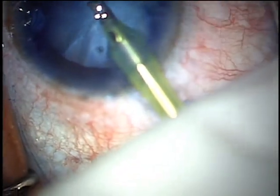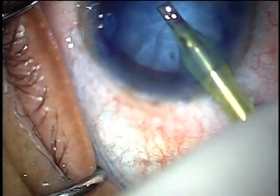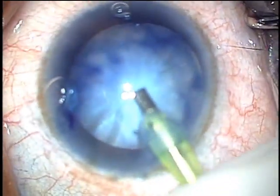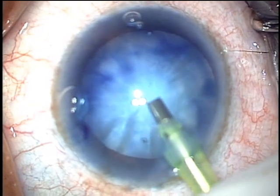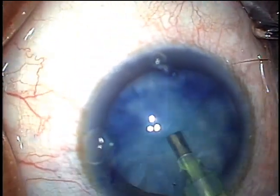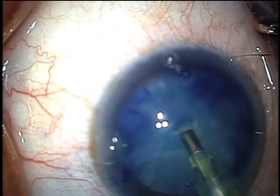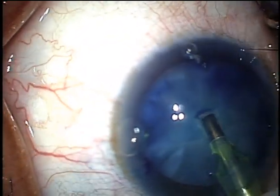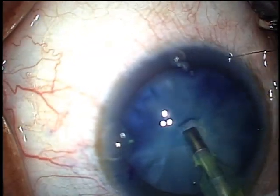Press gently down on the capsule until you get a dimple, and then use short bursts of FACO emulsification in position 3 to get through the capsule. Once you're through, go back to irrigation aspiration in position 2 and remove any liquefied cortex, decompressing the lens.